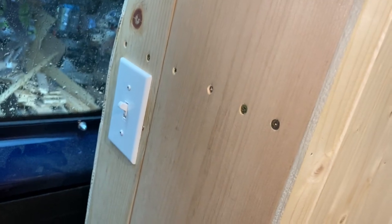I originally had a dimmer switch there but it was causing the lights to flicker, and that was driving me absolutely insane. So you haven't gotten my genuine first reaction of the lights working or the fridge working yet.